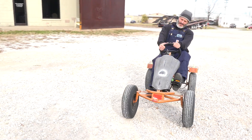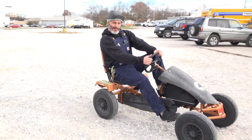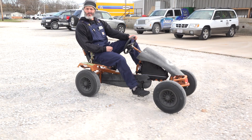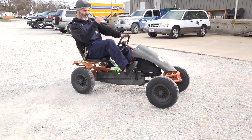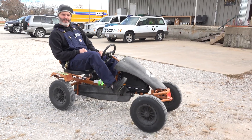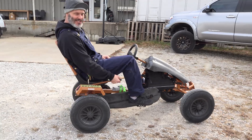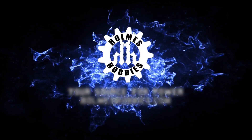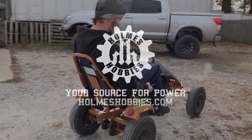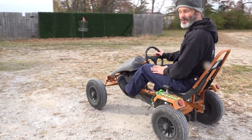We were given this from Burr Oak Brewing here in town. They make beers and apparently found it in the trash. It was just sitting around and people were getting hurt on it all the time, running into other people because they're drunk — evidently this is too fast to control as a drunkard. So they gave it to us to convert into an electric cycle, and that's exactly what we did.